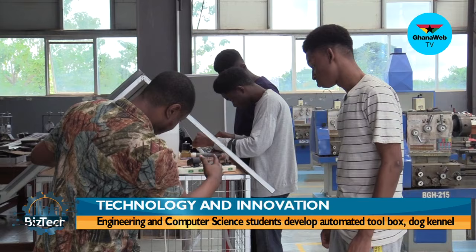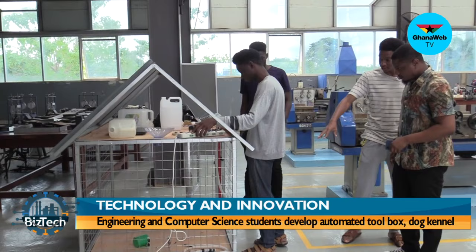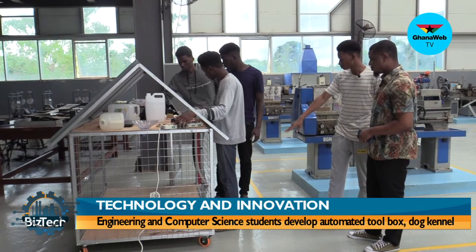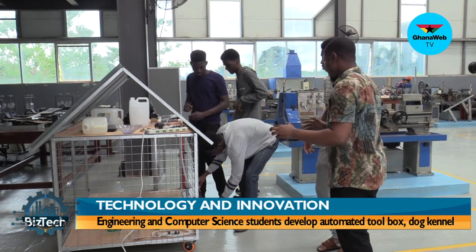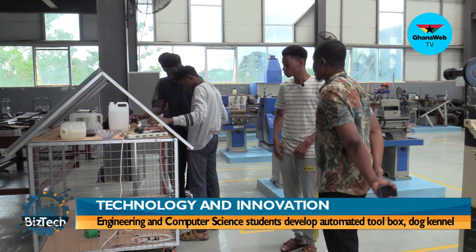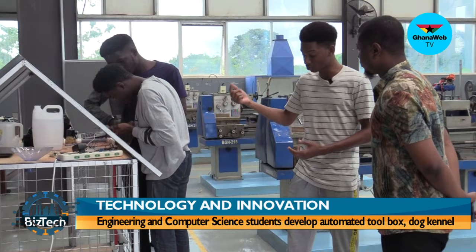How big is the kennel right now? It has about 30 inches height, 60 breadth, and 45 length. It's on wheels so it can be moved easily because of the weight. This system isn't just for dogs — you can incorporate it into poultry, large-scale poultry farming, building an automated system for their water and feed. So it can be used for rearing animals in general.